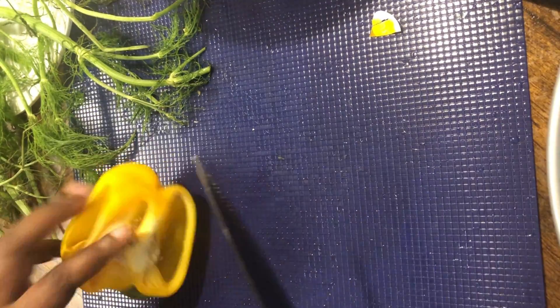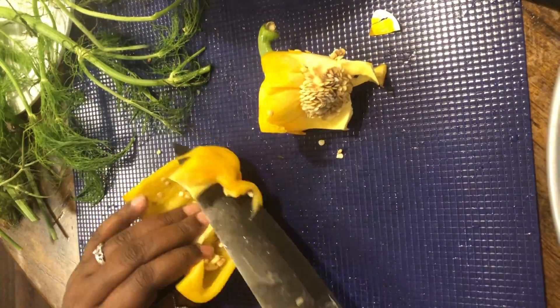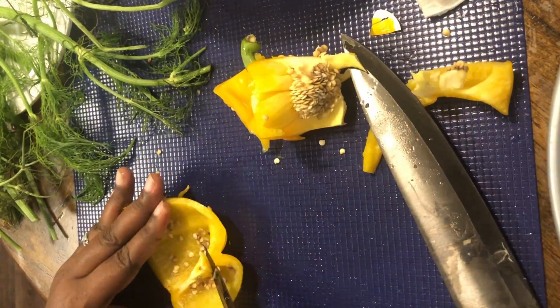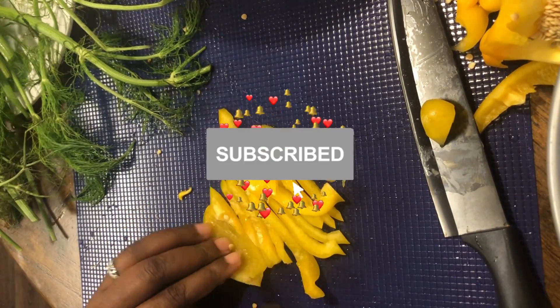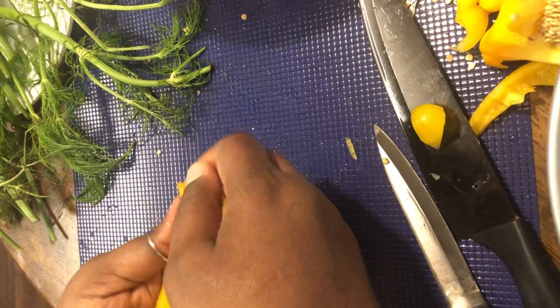You see me breaking down some white onions. Now I'm going to surgically break down this beautiful yellow sweet pepper — get the seeds out of there — and then we're gonna do a julienne, nice thin slices. We call that a julienne. Look at that, yes, beautiful golden.